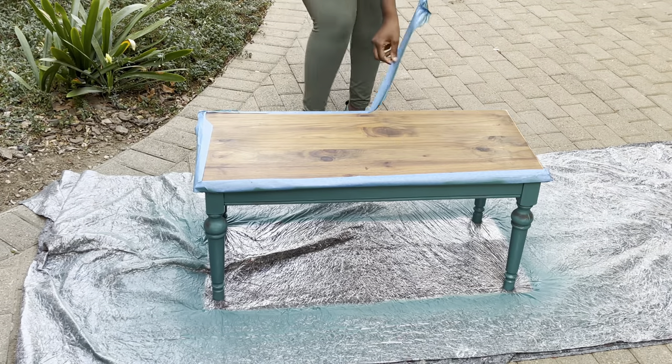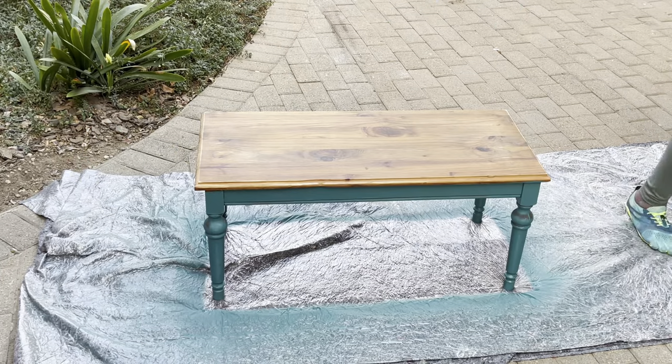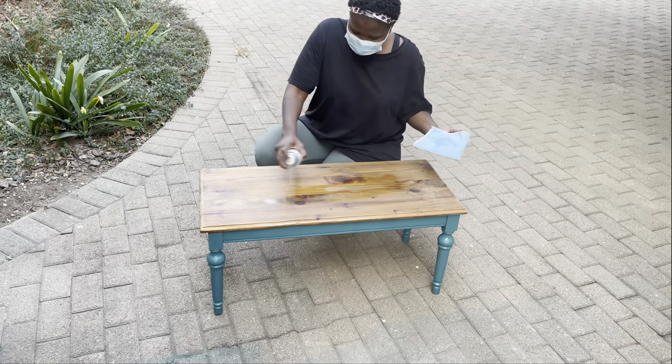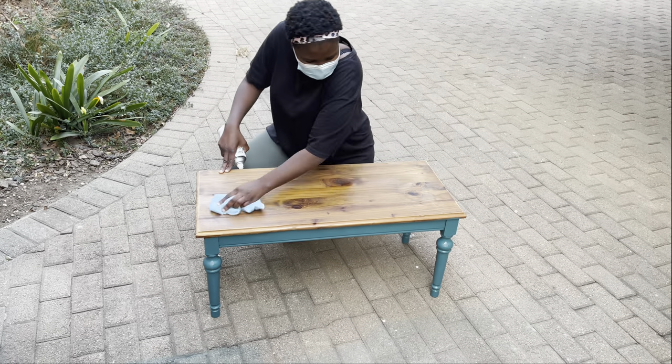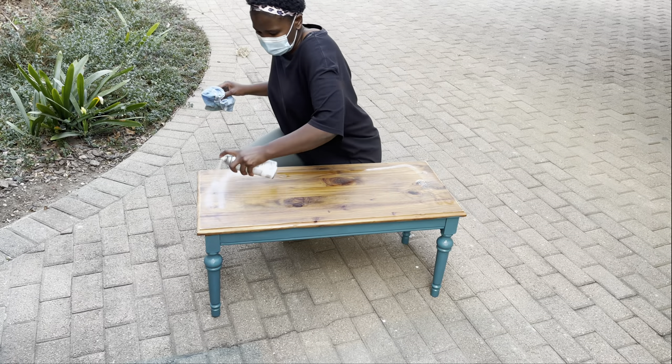After I finished painting the legs of the table, I took out the masking tape and realized one of the corners was not fully covered. It wasn't a big deal — there's a bit of paint on the corner of the wood top, but it actually does look nice even with the paint on it.